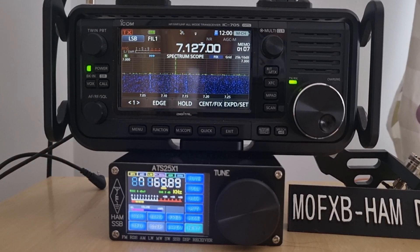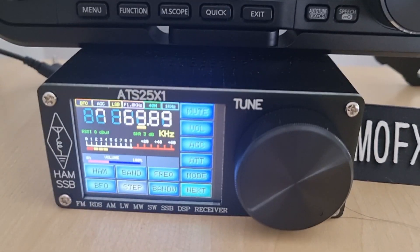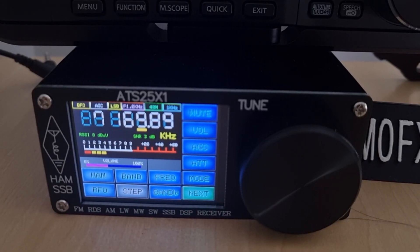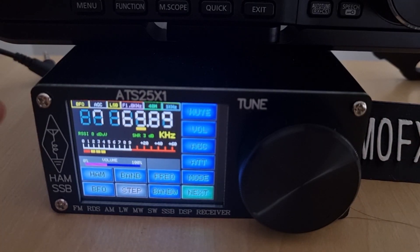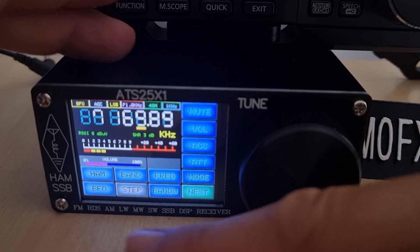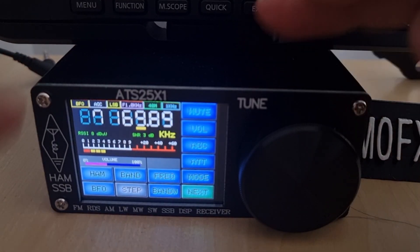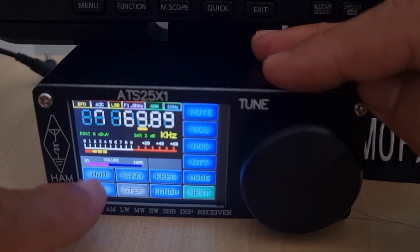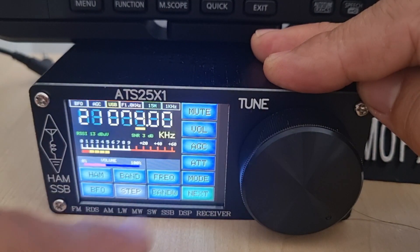Just show you the ATS receiver a bit closer — it is HF and broadcast, touchscreen as well, with lots of menus: mute, volume, ADC, HT — they all work and the touchscreen is very responsive. These are £90 delivered in the UK. You can select ham bands just like so.